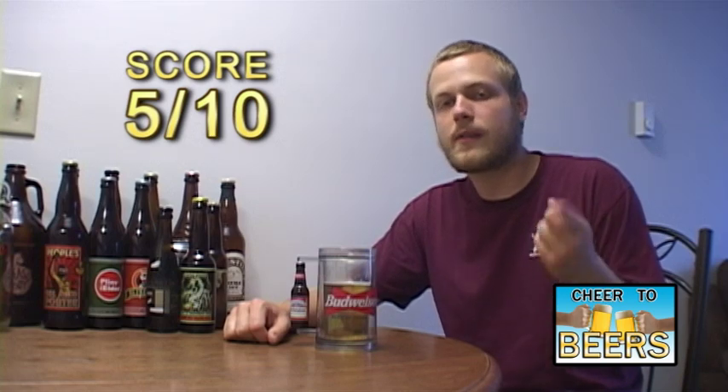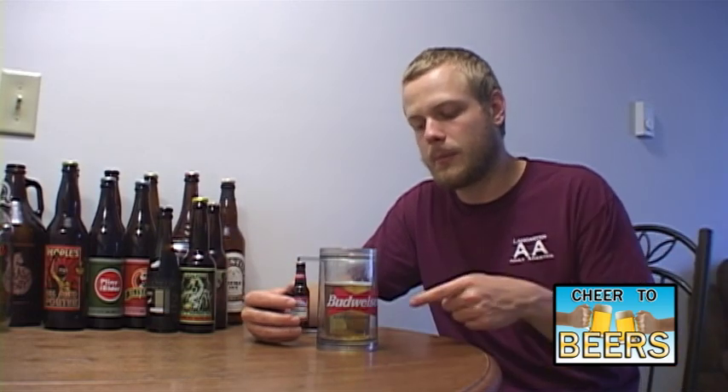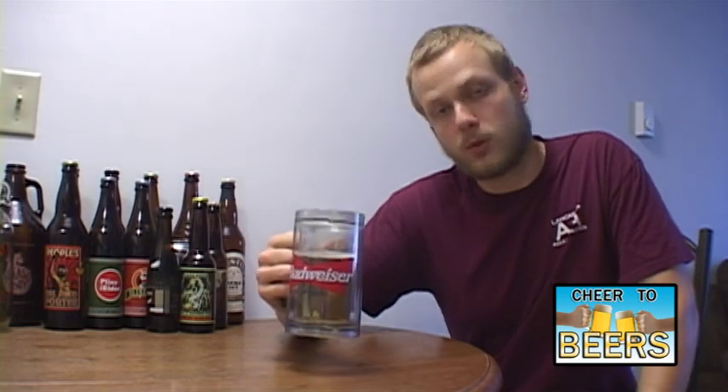I'm going to give Budweiser 5 out of 10. For those of you who saw my PBR review, I probably should have given that beer a 5 out of 10 too because it's pretty much up there with this one. Macro lagers are harder for me to rate — I feel like they should be on their own scale. This one gets a 5, and it's definitely worth trying. If you don't like macro lagers at all you're probably not going to like this, but if you drink the occasional Bud Light or Coors Light, this is going to be a little bit of a step up. Until next time, make sure you subscribe to my channel, give me a thumbs up, and cheers!